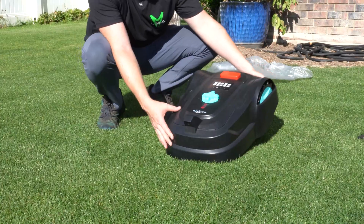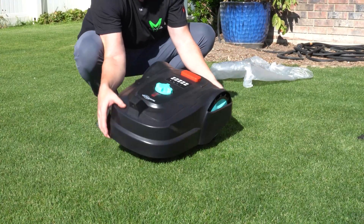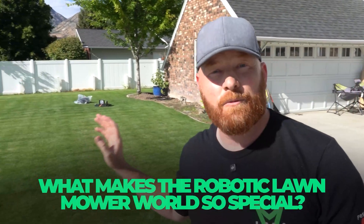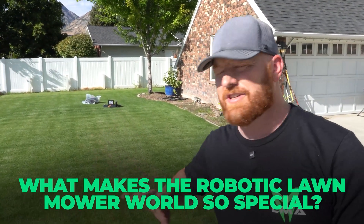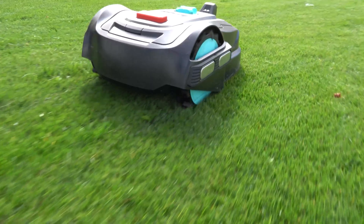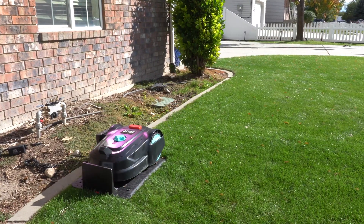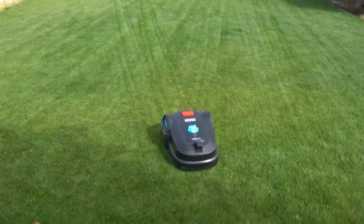Yard Care M800 Plus! If you're looking to never mow again, what makes the robotic lawnmower world so special is it mows so you don't have to. And even if it runs out of battery, it'll take itself back to the charger and then resume the mowing task where it left off.